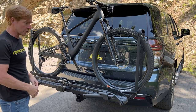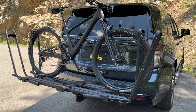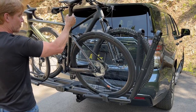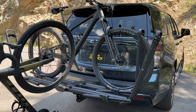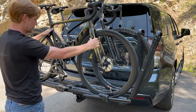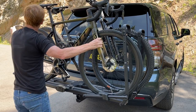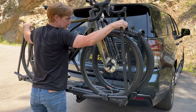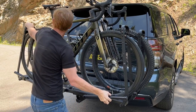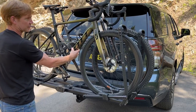Next we'll load a road bike — same process: press on the levers. When loading a second bike, you can load it facing the opposite direction or the same direction, depending on whether there's any interference between the bikes. Pull the arm inward and compress against the tire until there's a firm grip, pulling simultaneously or one at a time.